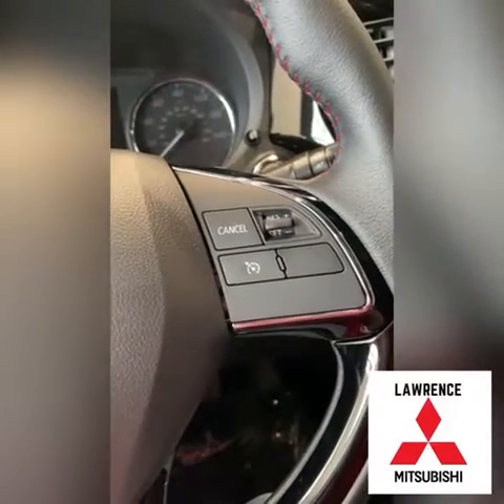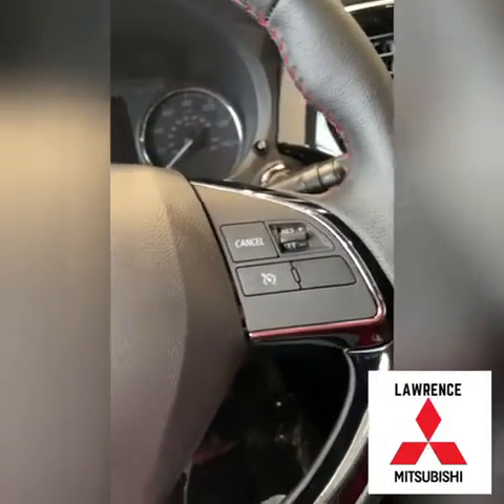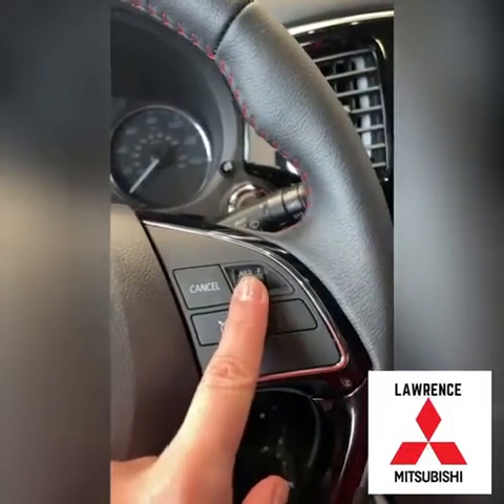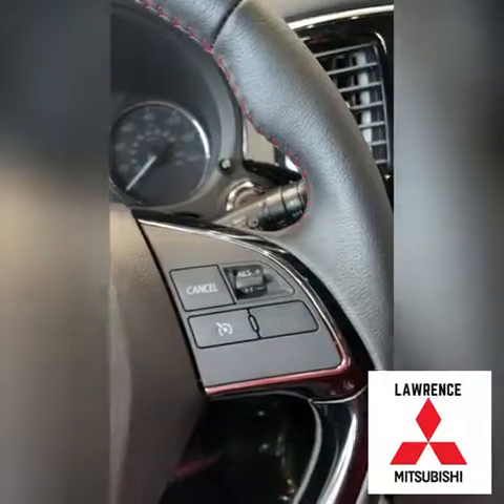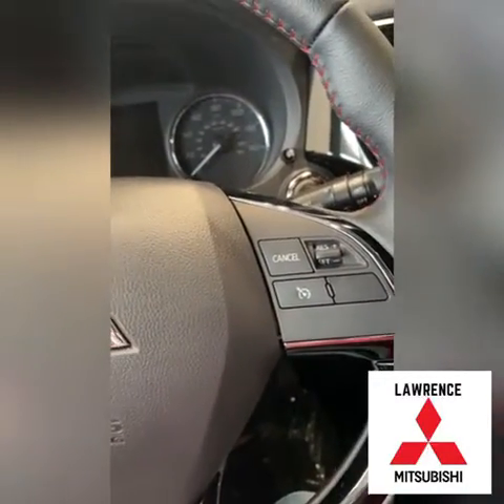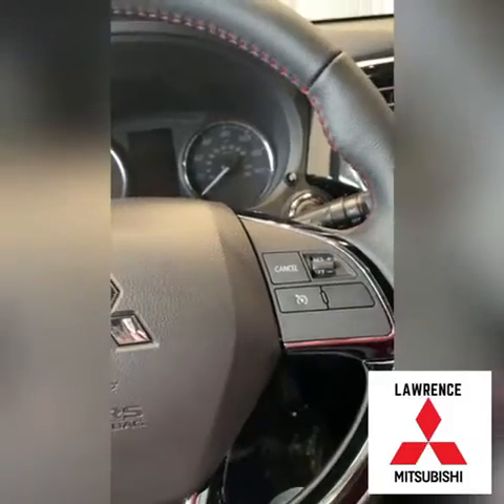While you're driving, if you want to increase or decrease the speed you're set at, you'll see the plus and minus right here — if you want to speed up or slow down. Also, for any reason, if you have to step on your brakes, it will temporarily disable the cruise control.